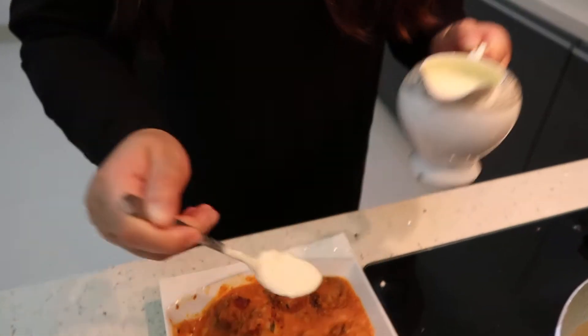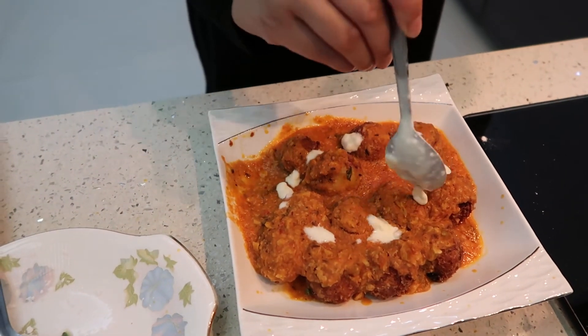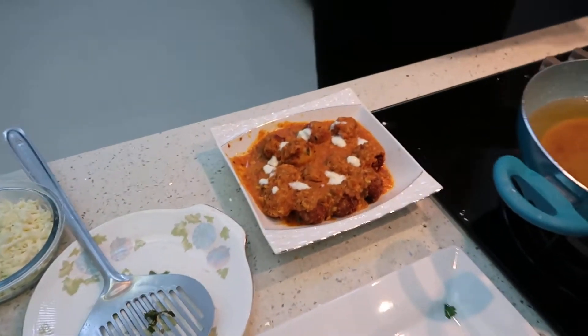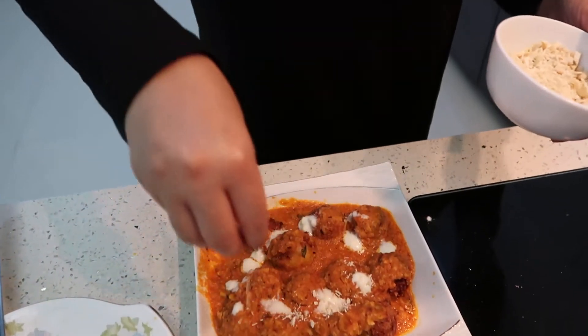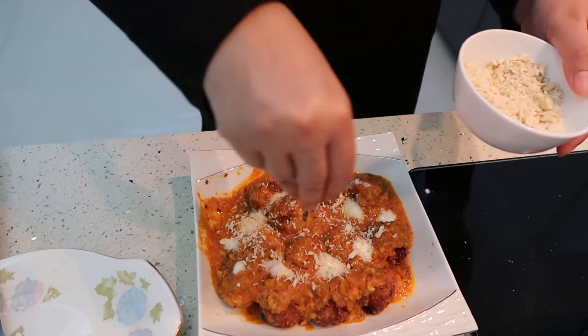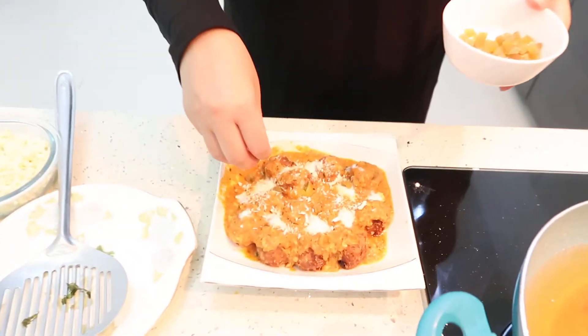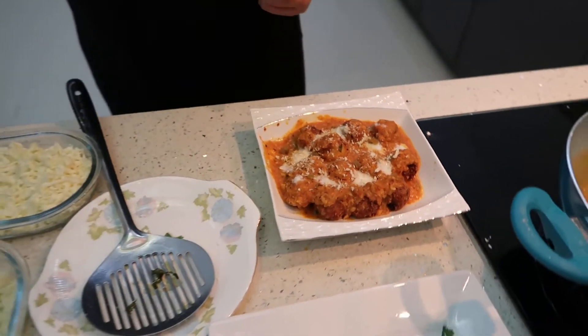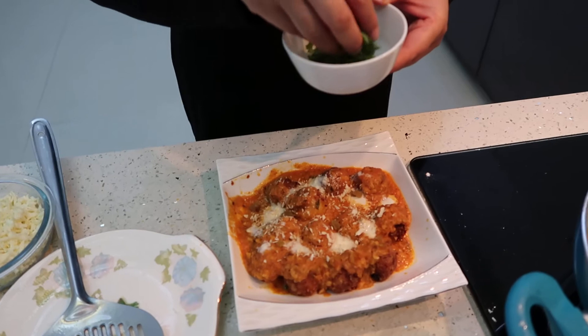Now it's time to garnish. We will pour cream on top of our koftas. Then add some grated cashews, a few pieces of raisins — dry fruits are good for your health — and lastly, cilantro.